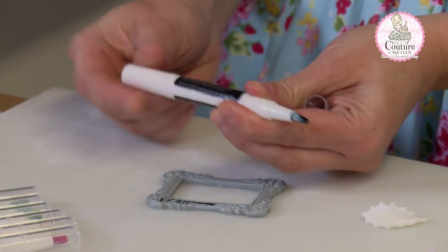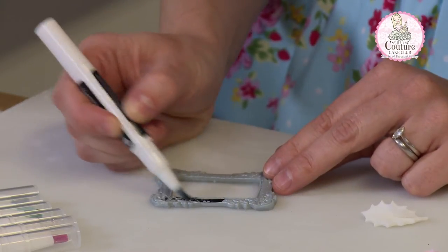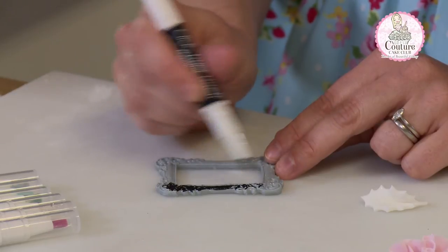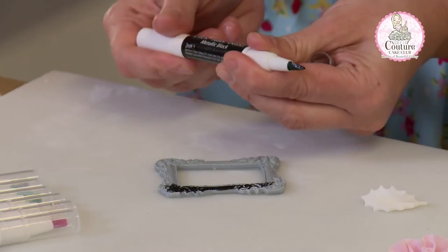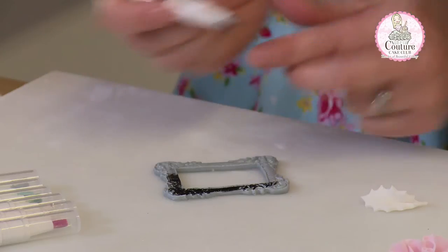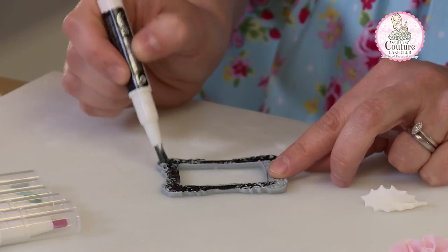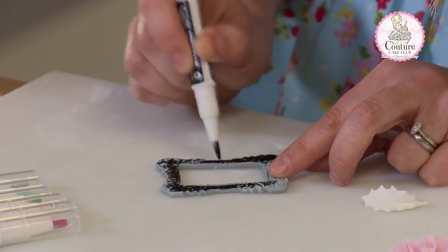Simply twist the pen for the paint to start coming out at the end of the nib, and then paint your frame as so. It's so very easy and the colour takes extremely well, and most of the time there isn't any need to coat it twice. Just one coat will be enough. You can use the end to get into all the little details.